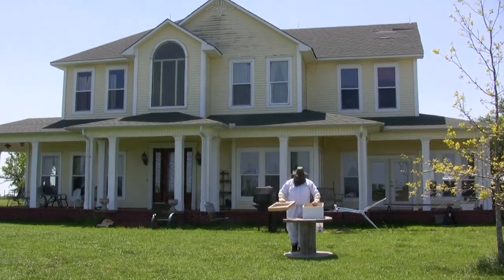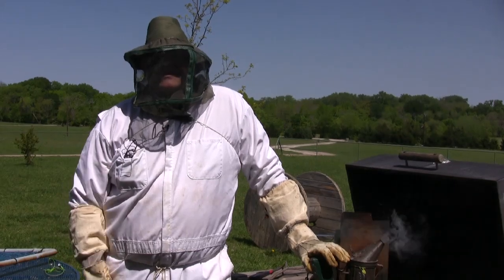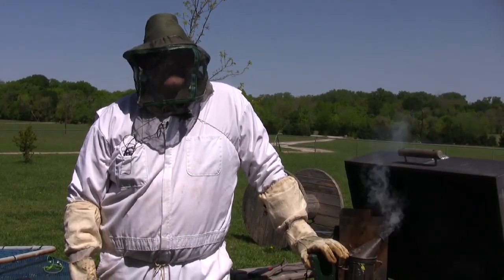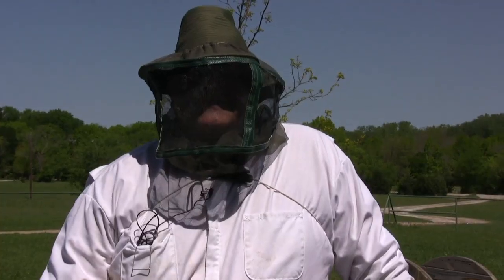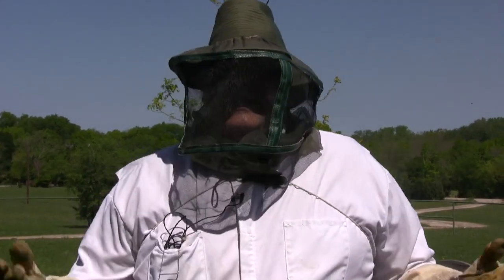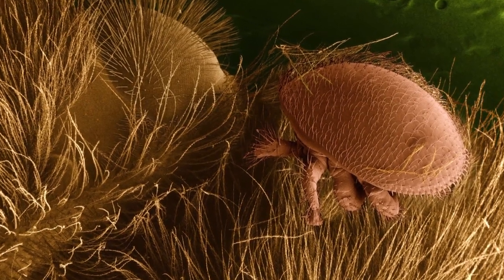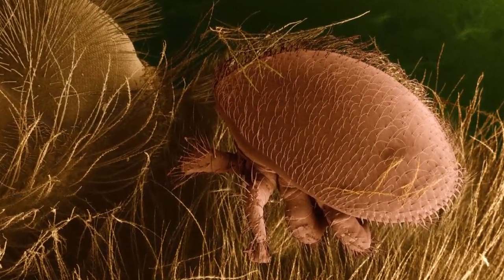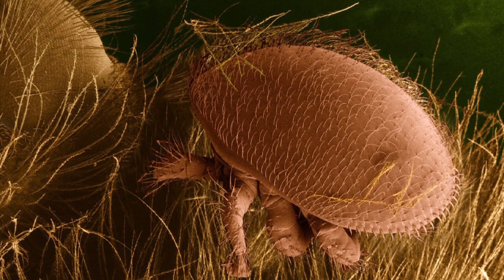The background of varroa mites is that somewhere in the 60s they started to become a pest and a problem to the beehives. Over the last 40 years they have grown and pretty much gone worldwide. Once they got to the United States, I think it was somewhere in the mid 80s, they basically wiped out 99% of all the feral hives, honey bee hives in America, just devastated them. Even today there's a lot of problems with varroa mites, and many of you are familiar with CCD, the colony collapse disorder. Basically what they find is 30, 40%, maybe more of the time that ultimately it's not CCD, but it's varroa mites.